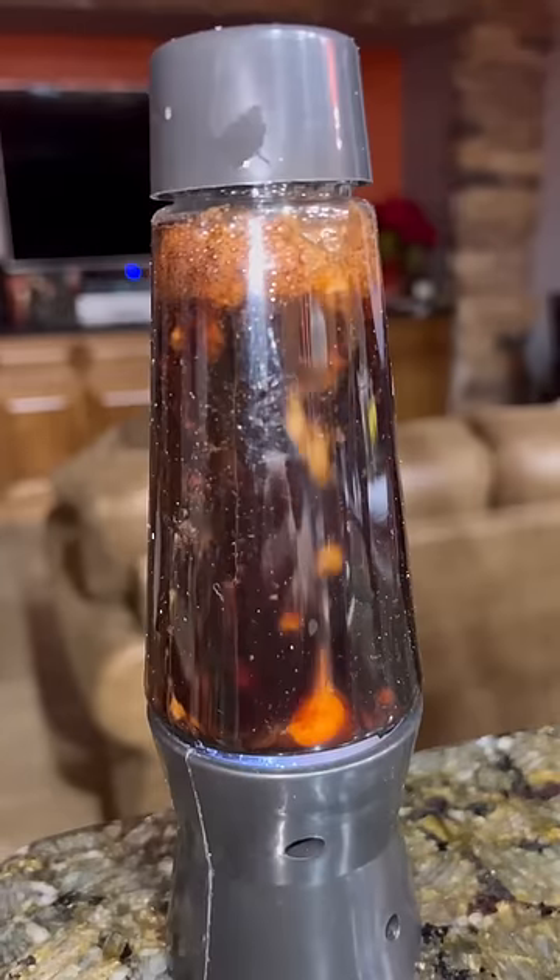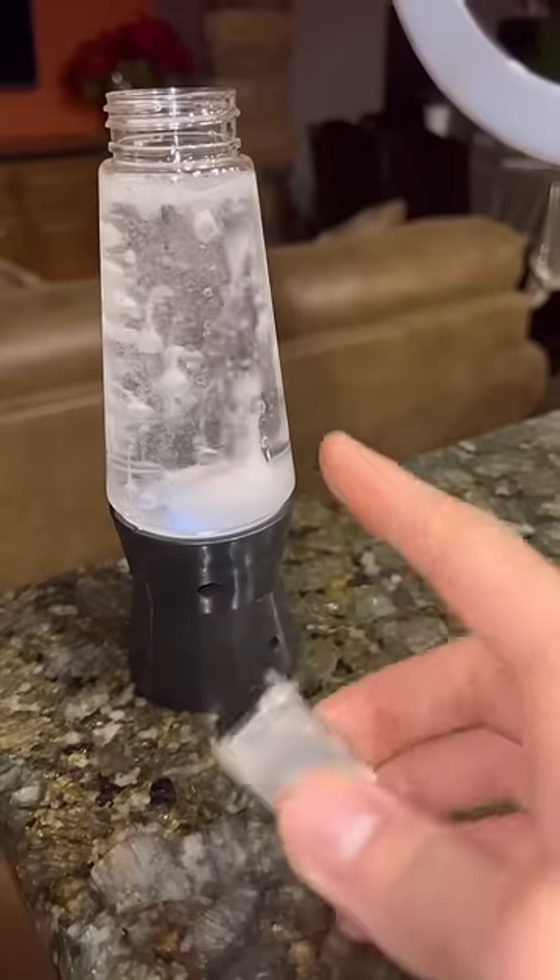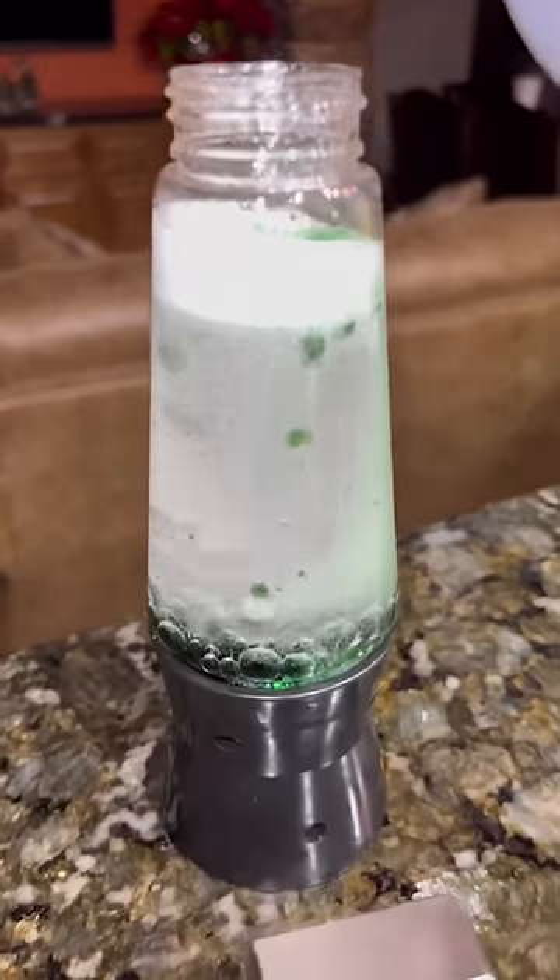The tablet is ready to use. Let's add it to the lamp and see if it reacts to the magnet. The fluid didn't react to the magnet — it just made the lamp darker and you couldn't really see what was happening inside.